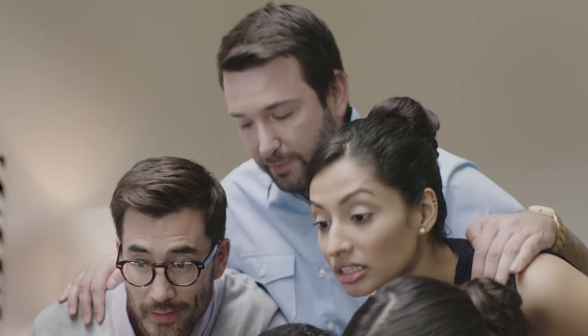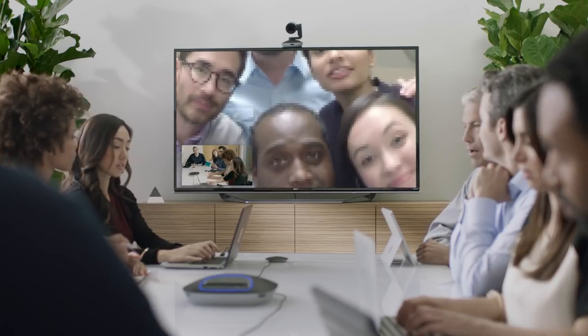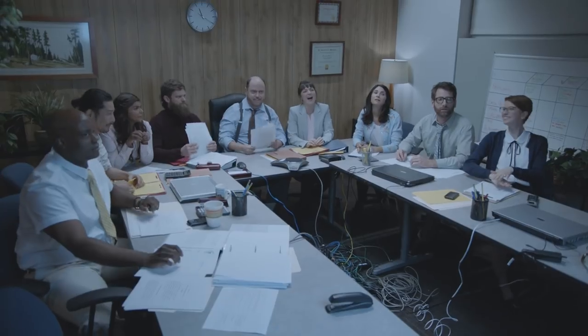We've all been to video meetings where technical issues throw everything off the rails — whether it's poor lighting, awkward framing, or blinding glare, adding insult to injury, cheap cameras that look like they belong in a museum. But no more.